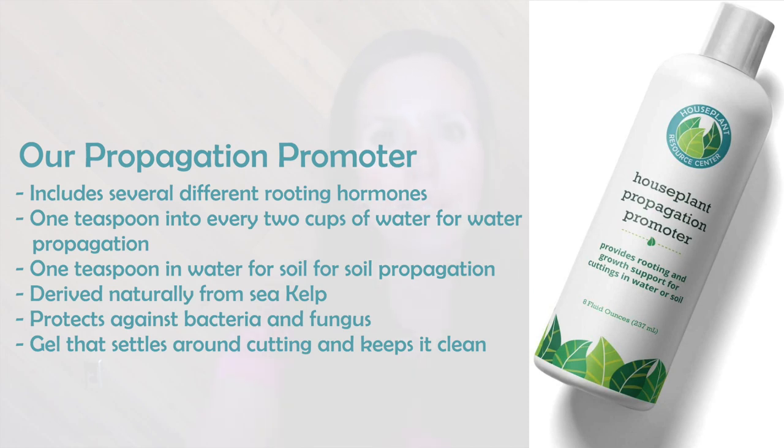If you have one of those old cheap powder rooting hormones, double-check the expiration date — they typically have a three-to-four year shelf life and can lose potency over time. The reason we developed our rooting hormone as a liquid is that liquids absorb better than powders and can also be used for water propagation. Our propagation promoter includes several different rooting hormones — we worked with top fiddle leaf fig growers and propagation specialists to formulate it. You use one teaspoon in every two cups of water for water propagation.